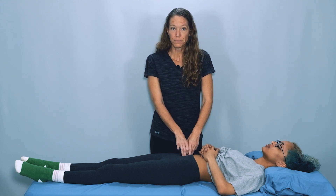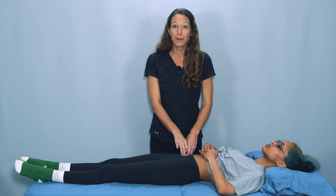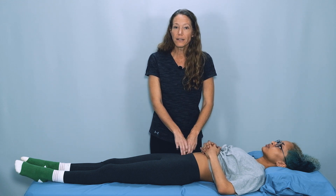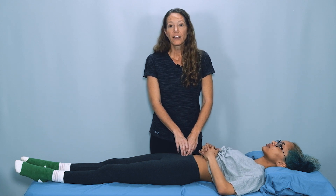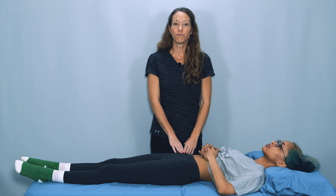Once you know you're on the psoas, take note of the tone and thickness of the muscle in this area. Also note tension, tightness, or sensitivity to palpation. You don't want to spend too much time palpating this area because it is quite sensitive. After you've palpated enough to assess the muscle on this side, slowly bring your fingers back to the surface and repeat on the other side.